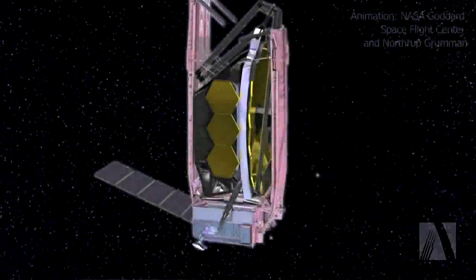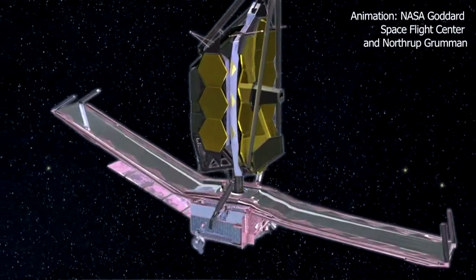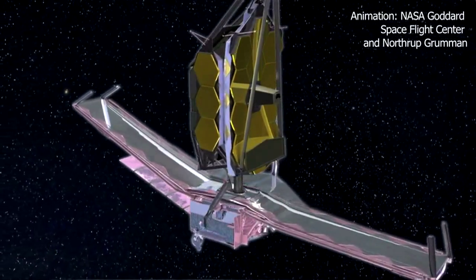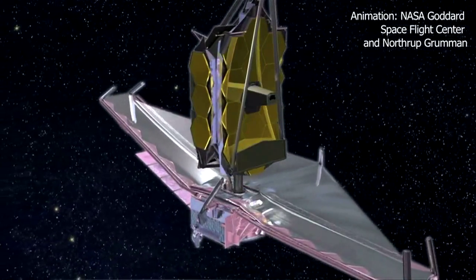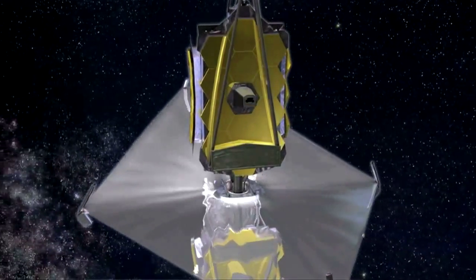The way we get this to 40 Kelvin is by passively cooling it, and the way we do that is using this big sun shield here. This is going to be five layers of Kapton membrane, each one about the size of a tennis court.